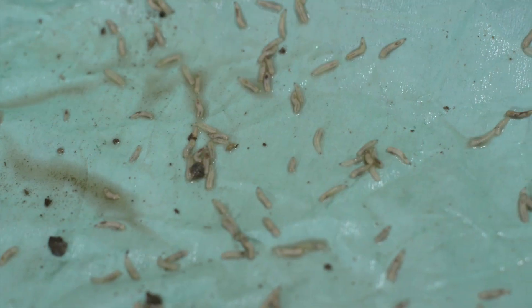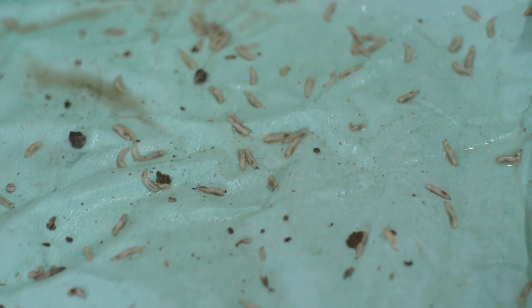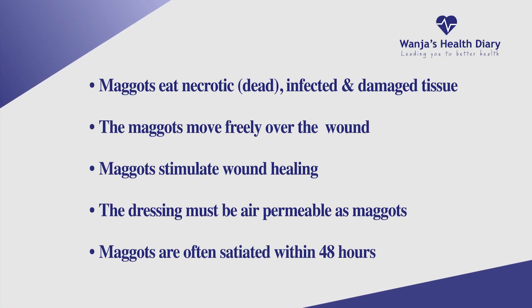When we want to grow maggots for the hospital, we are given an order from the hospital. The first thing we do is we mix the liver substrate with wheat bran at a ratio of one to one and introduce it in a cage of adult flies. We leave it for two hours. The smell of the liver will attract the female flies to come and lay eggs on it.